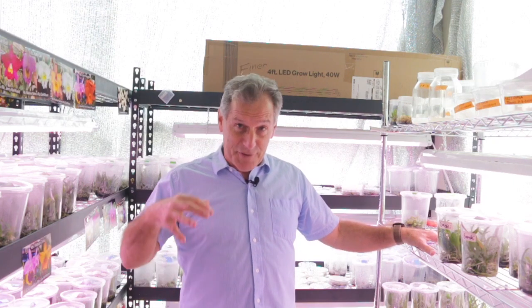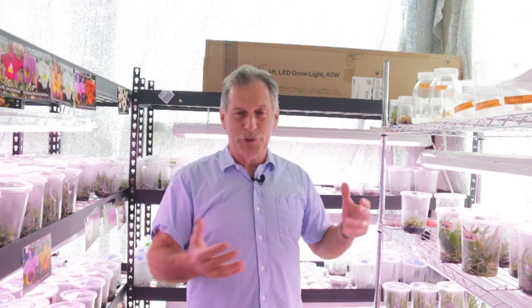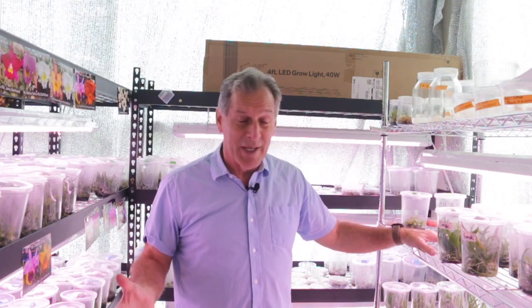I'm working with it because the ghost orchid is native to this area and I've seen it in the wild — it's fine. But again, when you see it, it just looks like roots wrapped around the tree. It's nothing really striking until it flowers, and even when it flowers, you don't get that many flowers usually. Ghost orchid is threatened — it's endangered in this area.